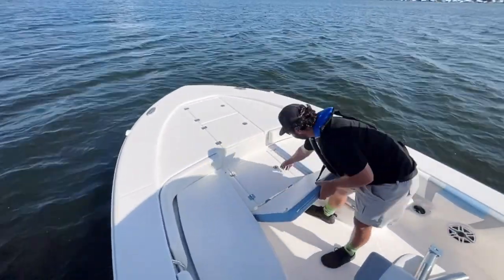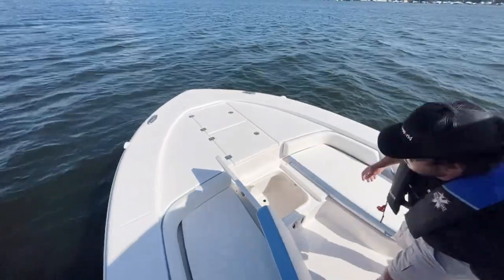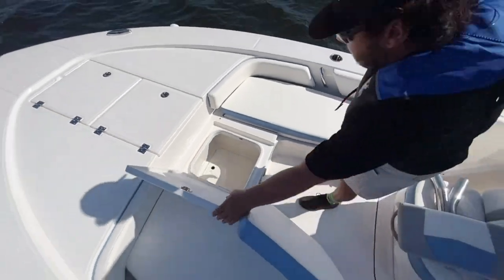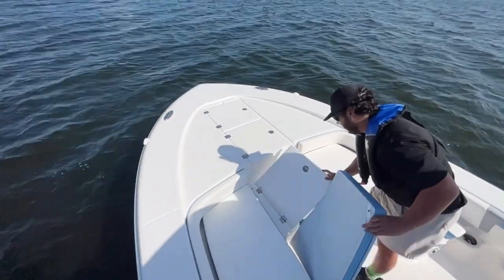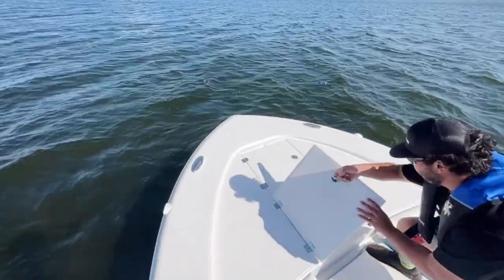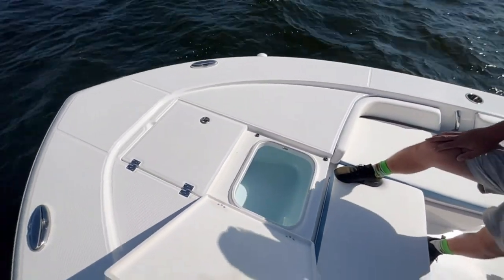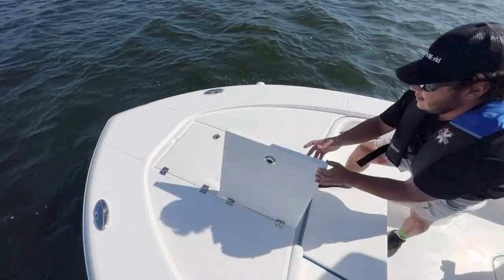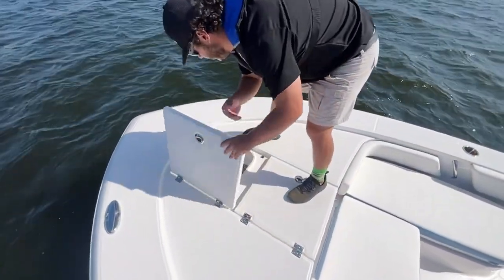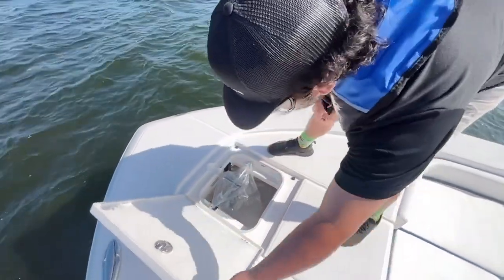Moving up, both sides — more rod storage in this one. Moving down, flip. Moving up: front bait well, live well. The anchor box — pre-rigged, pre-lined for a trolling motor. Anchor's already in.